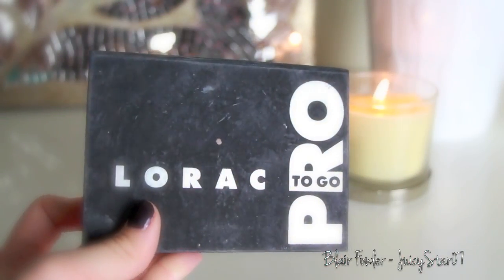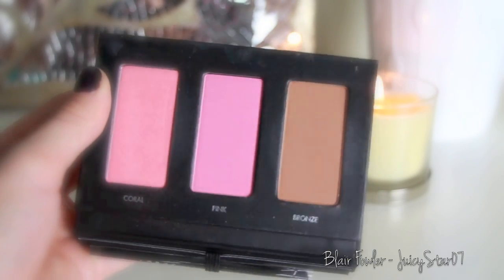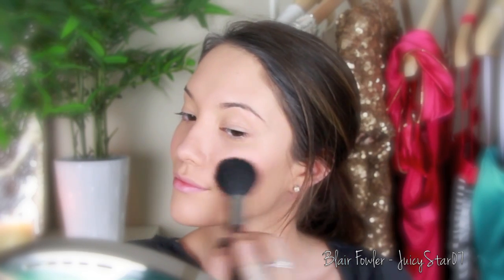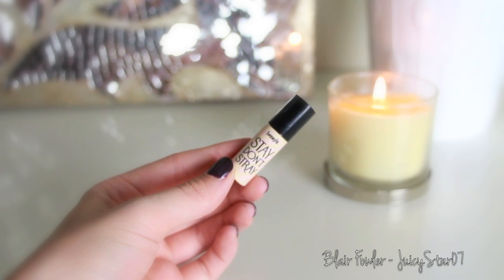Then I'm going to take my Mineralized Max Skin Finish Natural and with a big fluffy brush apply this all over my face to set the foundation. Now I'm going to take my Lorac Pro To Go palette that I got at Beautycon — I'm going to use both the coral and the pink on my cheeks, which makes a really gorgeous color when mixed together, and then the bronze to contour my cheekbones. Using a basic blush brush, I apply coral and pink on the apples of my cheeks extending toward my ears, then use a small contour brush in the hollows of my cheekbones for a defined look.